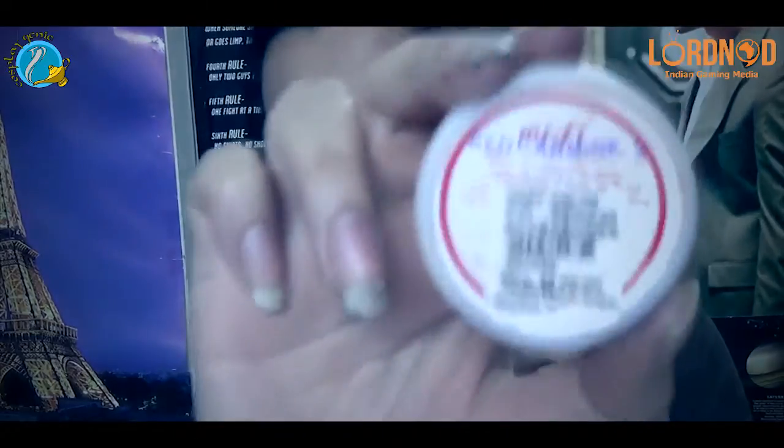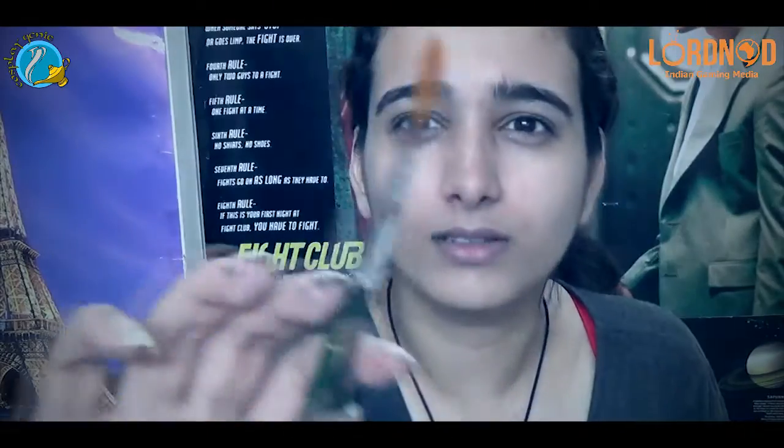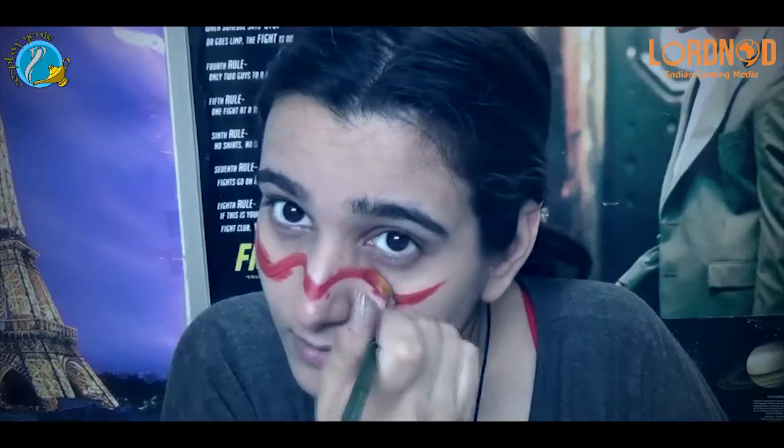First up we are going to moisturize our skin, which is one of the most important parts in this whole process. Now I am going to use this red face paint. Take a brush and start lining up the details. I am going to start off with the red because black is a bit darker of a color and it is harder to blend in.